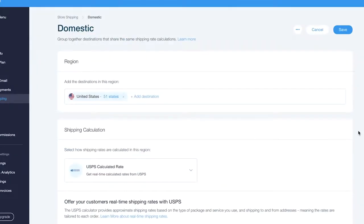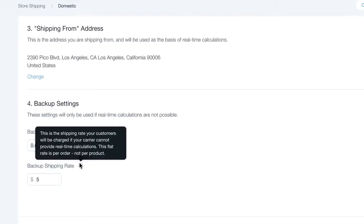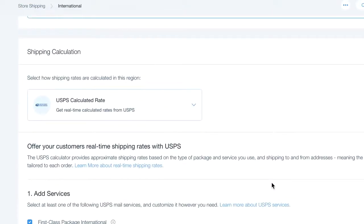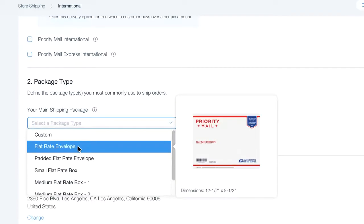One thing I was worried about was shipping, because I want to ship basically everywhere internationally — especially since I'm from Spain, so being able to ship to my own country means a lot to me. For shipping, there's a USPS option where you select it, input the dimensions of the envelope and the weight, and it calculates the price for you. I wanted to make it as cheap as possible, but shipping from Los Angeles to Europe can be a bit expensive.